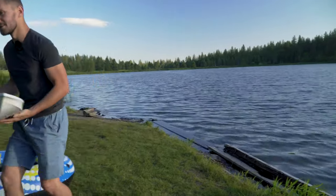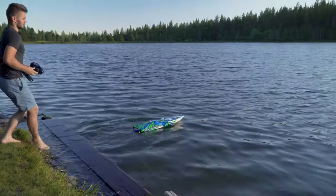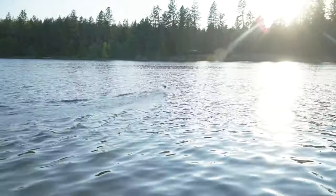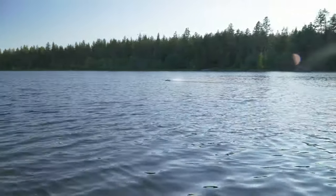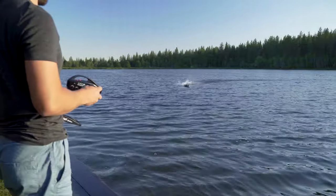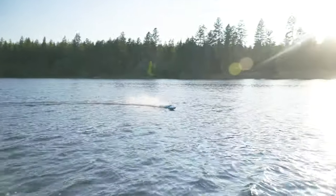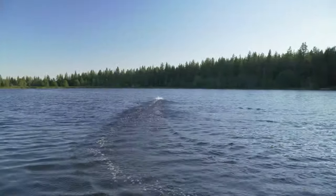I probably should take my shoes off. Taking it nice and easy. It's kind of wavy today, but let me just open it up a little bit.